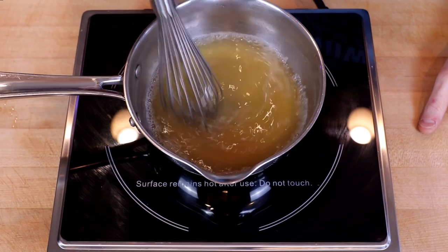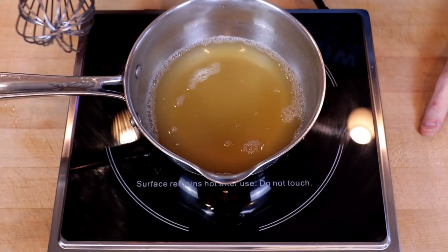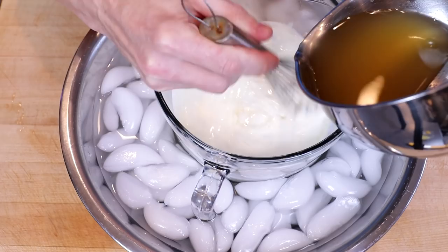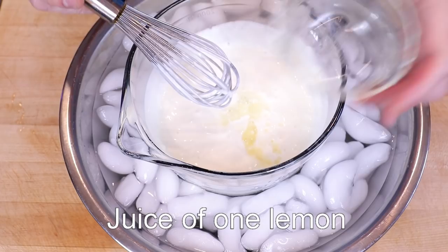It looks like all of our sweetener is dissolved and we pretty much have a syrup, so we're going to take this off the heat and add it to our sour cream. Initially it is a little tricky in the ice bath to keep that sour cream bowl steady — don't worry about it, as it starts to thin out it's going to get easier and easier to whisk. Once our syrup and sour cream are combined, we'll add the juice of one lemon, whisk that in, and then our lemon zest.